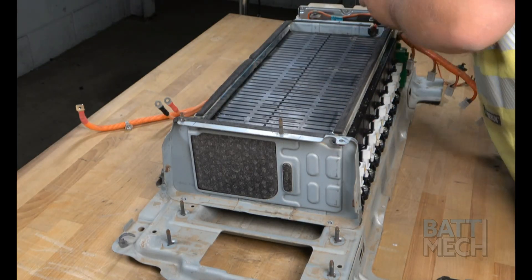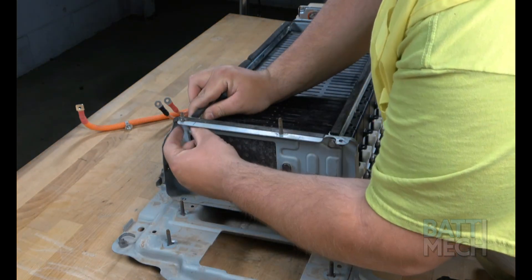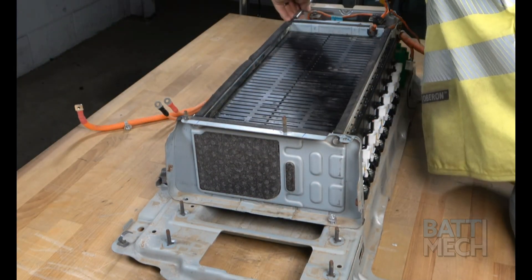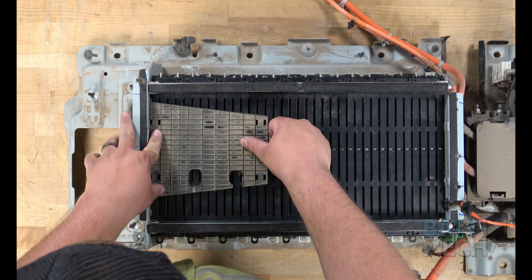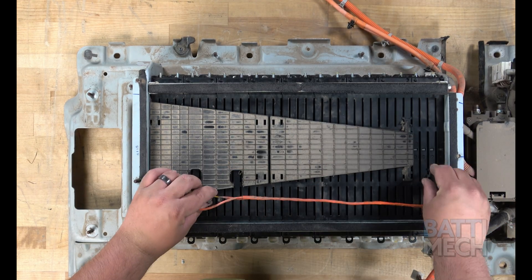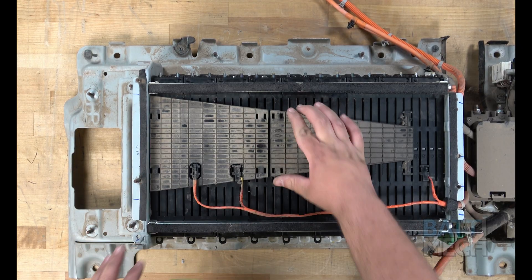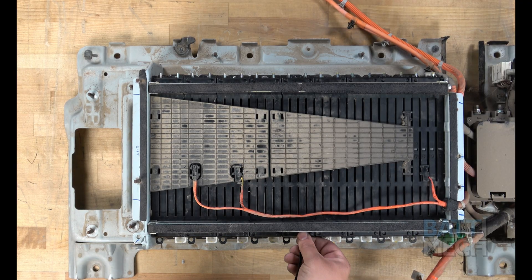Next, you'll attach the sleeve, which can also be referred to as a compression block. Now that the modules are compressed, you'll reattach the two black plastic covers. Then you can go ahead and reattach the temperature sensor wires. Next, you'll secure the wires to the bar with a zip tie, as shown here.